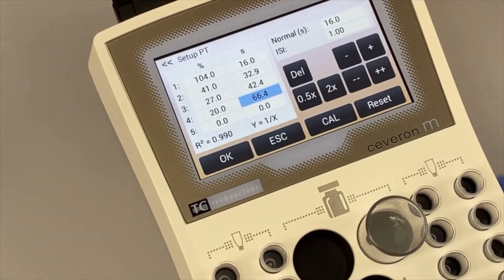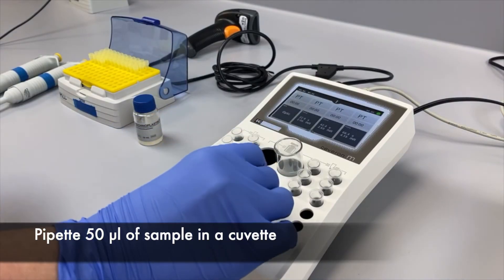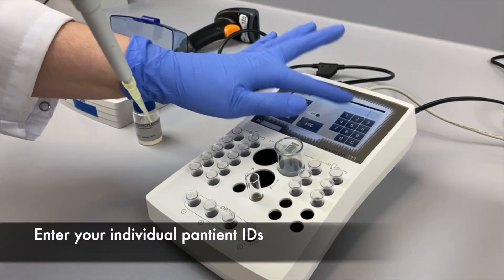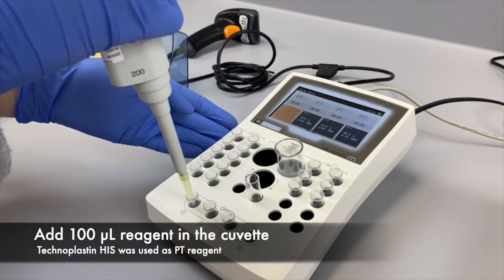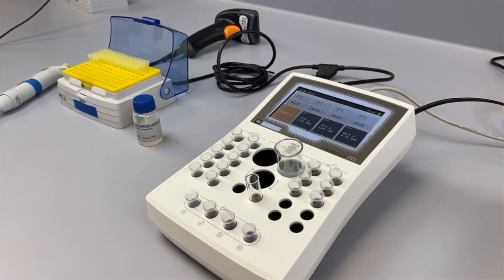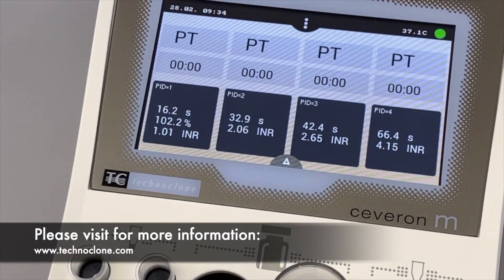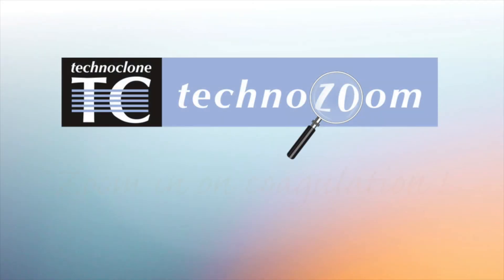Now your instrument is ready to measure QC and patient samples. If you are interested in more information on the Severn M series or other Technoglone products, please visit our company website or contact your local distributor.